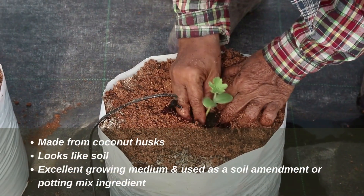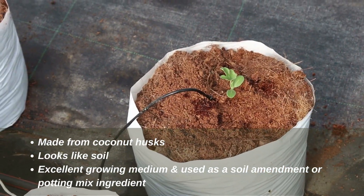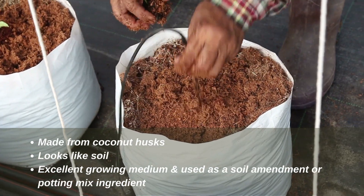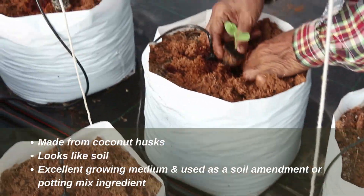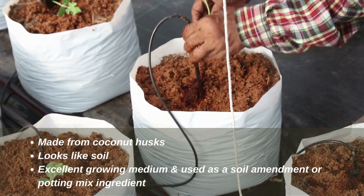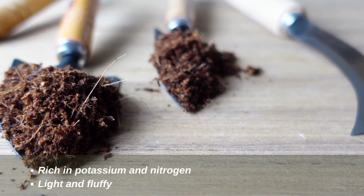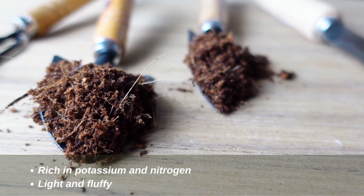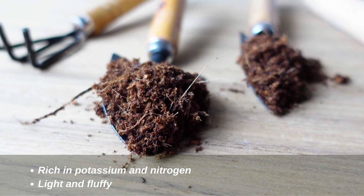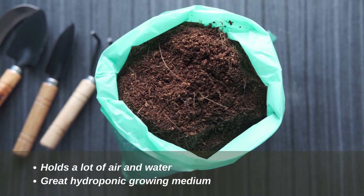Number two: coco peat. It is also made from coconut husks but looks like soil because it is in the form of small pieces. It is a byproduct after extracting coir fiber from the husk. It is an excellent growing medium, often used as a soil amendment or potting mix ingredient, also known as coir dust or coco pith. Coco peat is rich in potassium and nitrogen — essential plant nutrients — and is light and fluffy, holding a lot of air and water, making it an excellent growing medium for hydroponics.